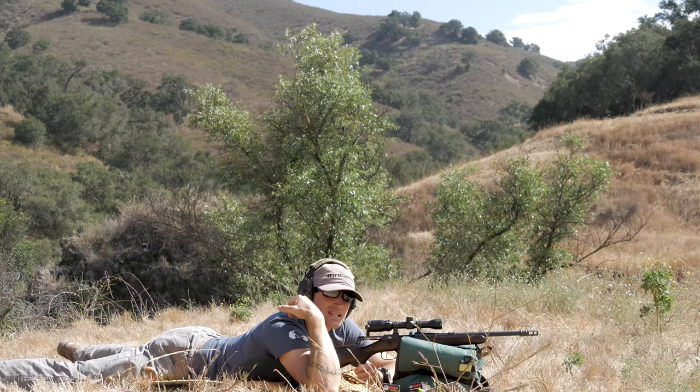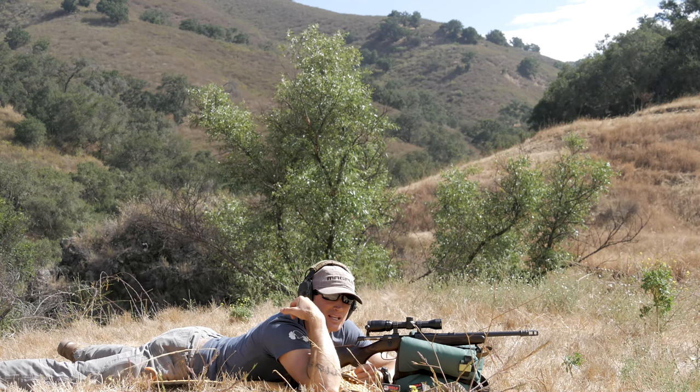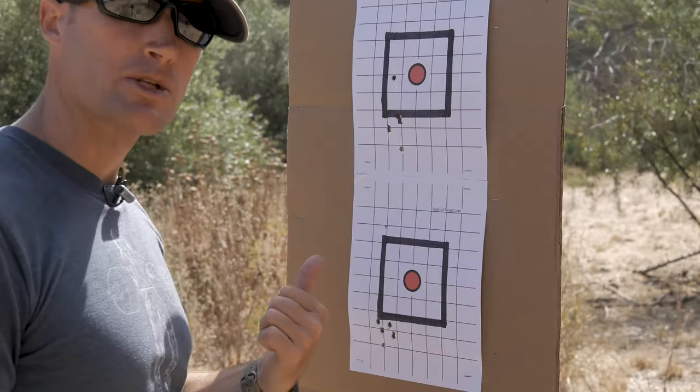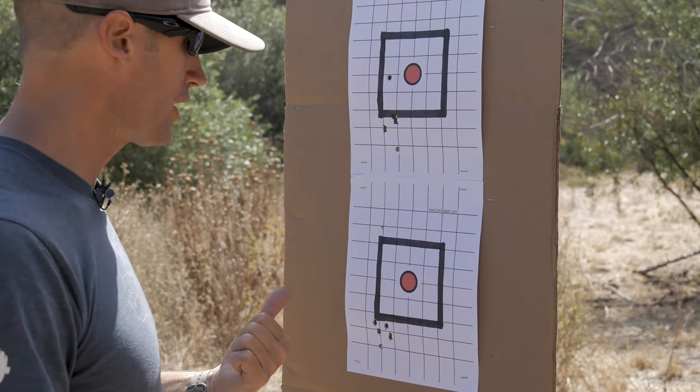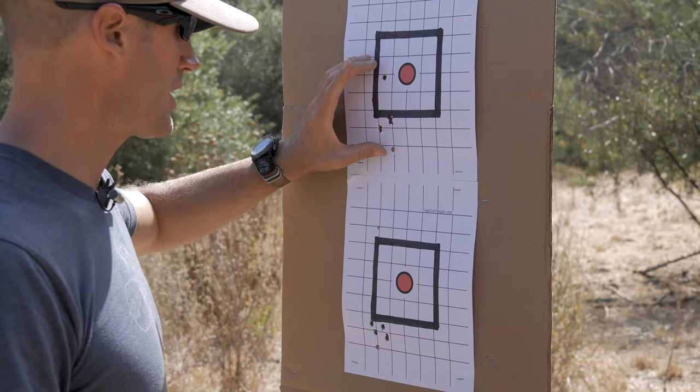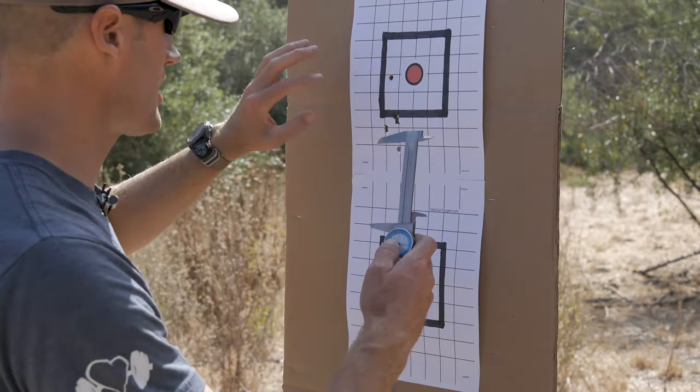All right, that was the 10th round of the polyformance 123 grain. Let's go check them. These are my first groups with the Wolf polyformance 123 grain full metal jacket. This first one I shot cold up here and then my second group really cleaned it up.